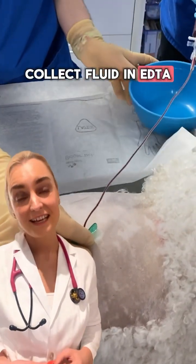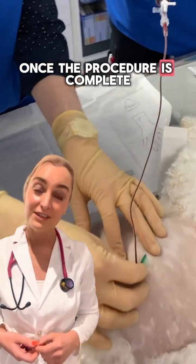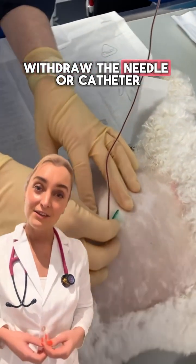Collect fluid in EDTA and serum tubes for analysis. Once the procedure is complete, withdraw the needle or catheter.